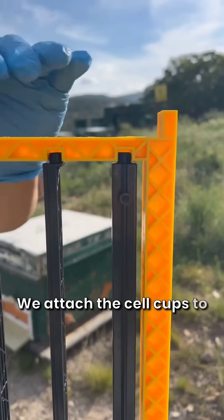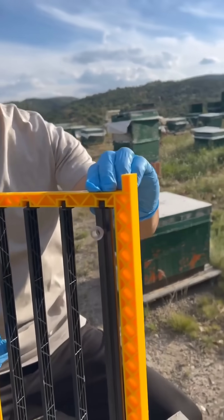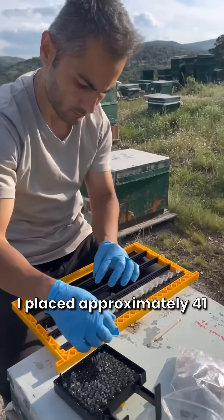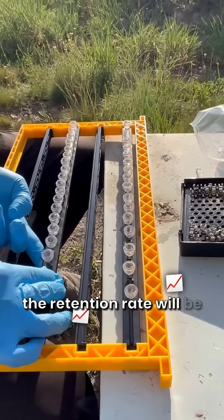We attach the cell cups to the cell plugs and place them one by one in the nursery frames. I placed approximately 41 queen cells in the nursery frame this way. I think the retention rate will be very high.